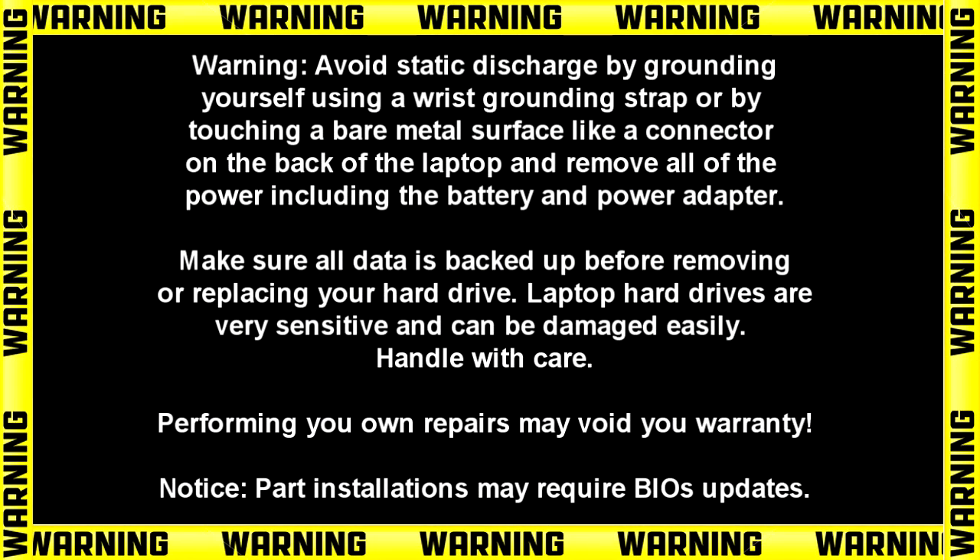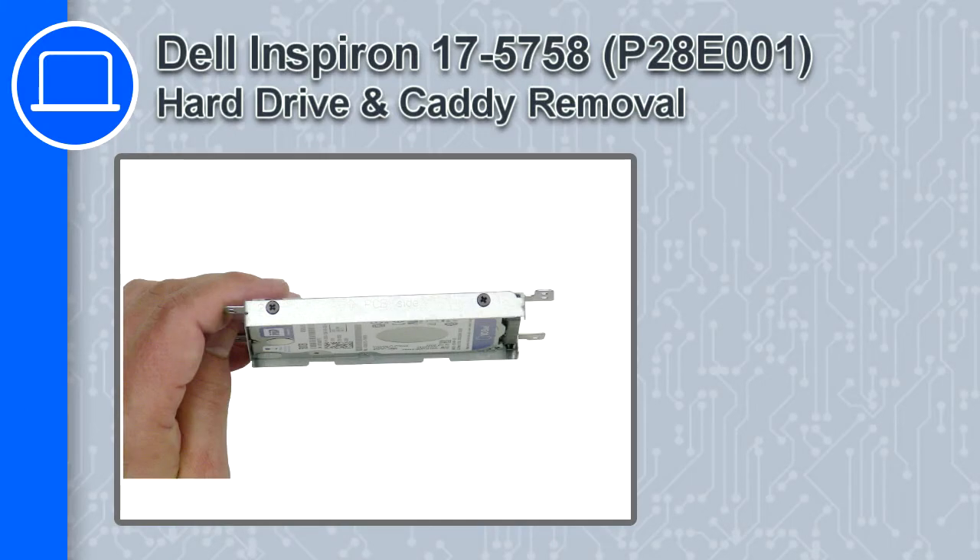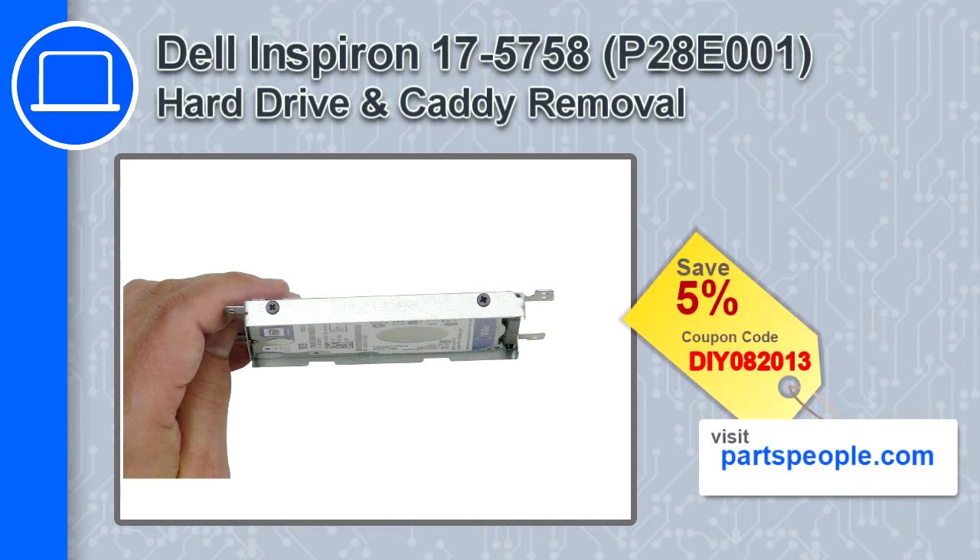Hey, what's up, this is Ricardo and in this video I'll show you how to remove the hard drive and caddy from a Dell Inspiron 17 version 5758. If you're looking for parts for this laptop, go to our website and use this coupon for a 5% off discount.